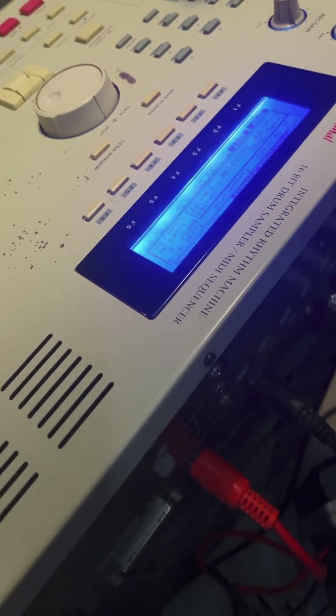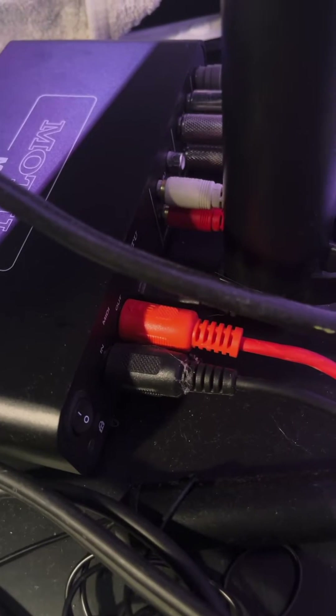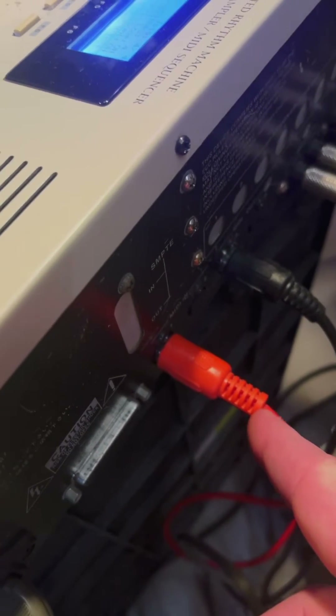The first thing to do is connect the MIDI cables. I'm going to run one MIDI cable from the MIDI out of the MPC to the MIDI in on the M4. I'm also going to run a cable from the MIDI out of the M4 to the MIDI in on the MPC.